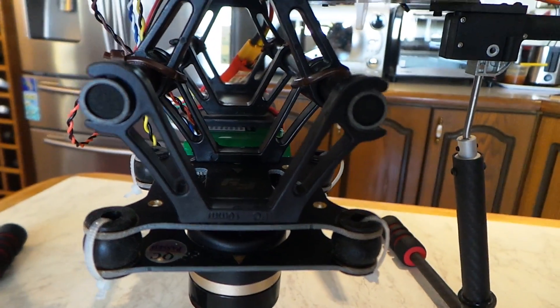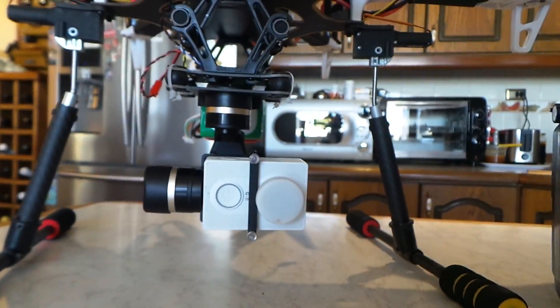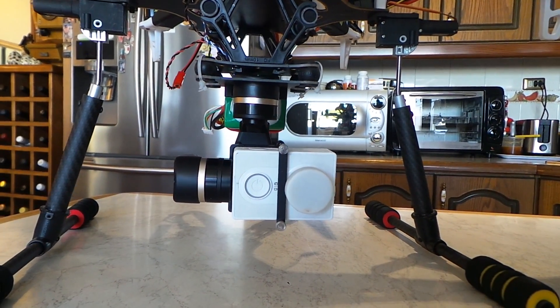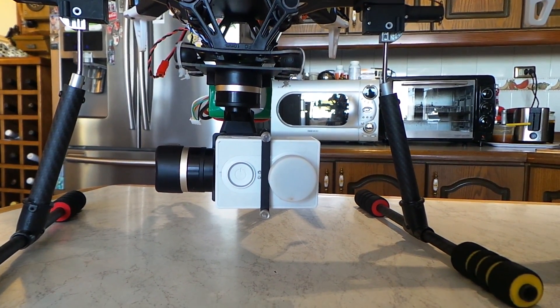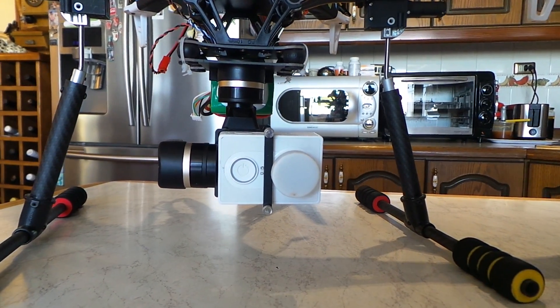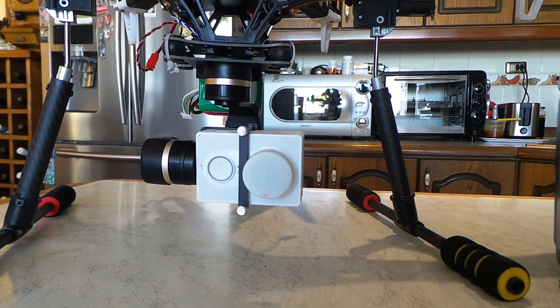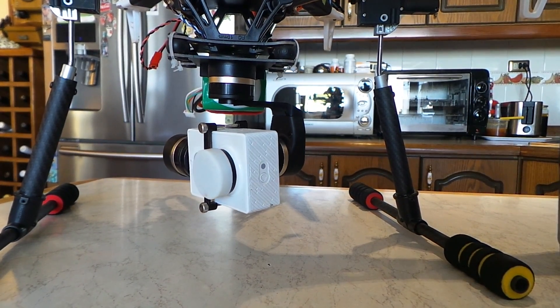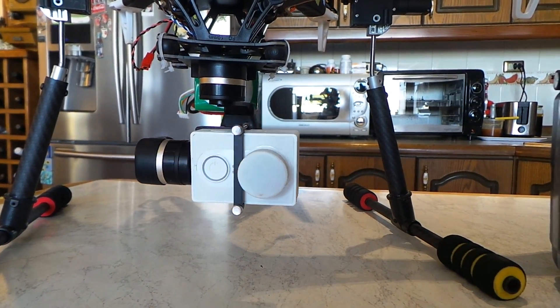At the moment I'm using the Xiaomi Yi camera - I quite like them, they're cheap. If you do happen to crash one into the ground, it's about eighty dollars as opposed to five hundred dollars for a GoPro.